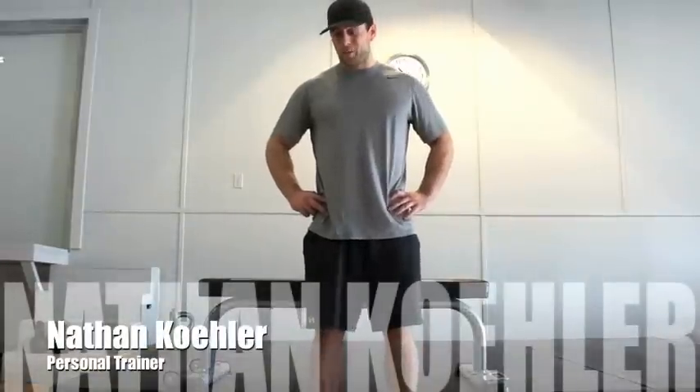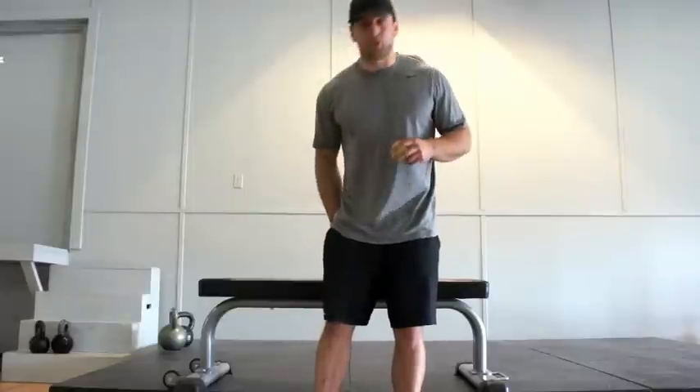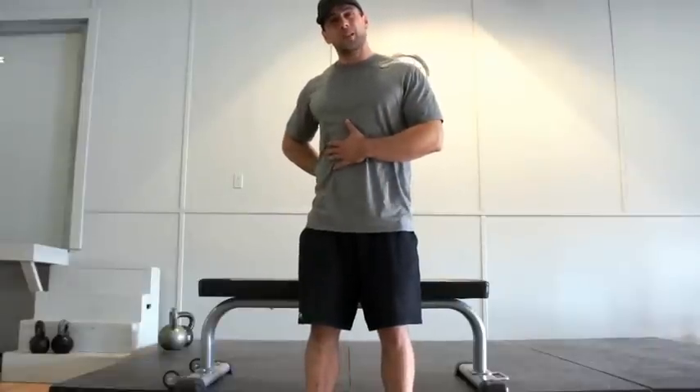This is Nathan at Basement on King and we're going to talk a little bit about mobility. One of the issues I've seen a lot of people having when they're coming in is really tight hamstrings. A lot of people have been having a hard time bending over and touching their toes, and a lot of people have been having really stiff backs.